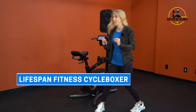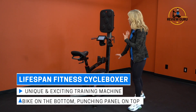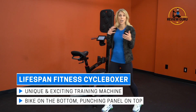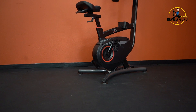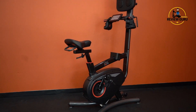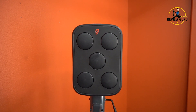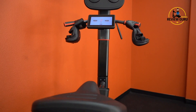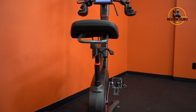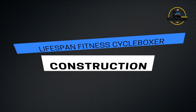Hey guys, welcome to Treadmill Review Guru. Today we're going to take a look at the CycleBoxer by Lifespan Fitness. This is a unique training machine — it's a bicycle on the bottom with a punching panel on the top for a full body workout. You get a little bit of cardio and some strength training. It's also great for keeping your brain active; you can't zone out on this machine. You've got to pay attention, cross punch, and follow patterns and colors.